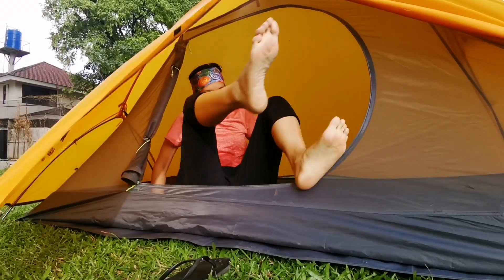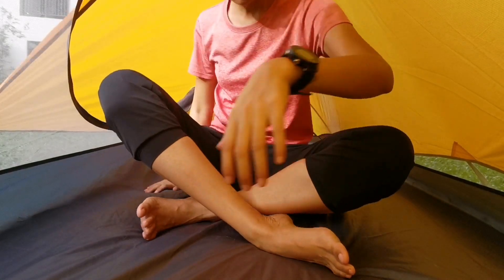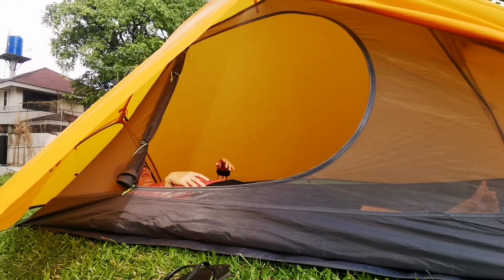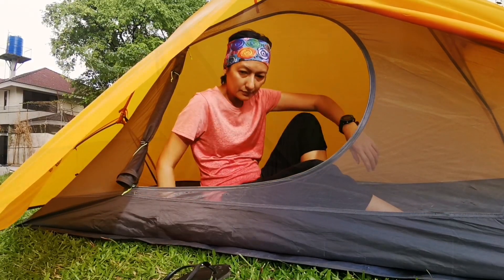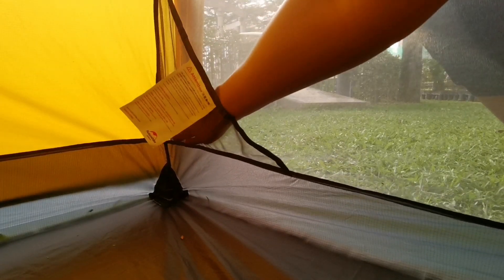Now let's get inside the tent. The floor space is wide — there is enough room to lie down and still have extra space for your camping gear if you wish to put it inside. There is also a small pocket in this corner of the tent. At the top, there is a hook for the tent lamp.